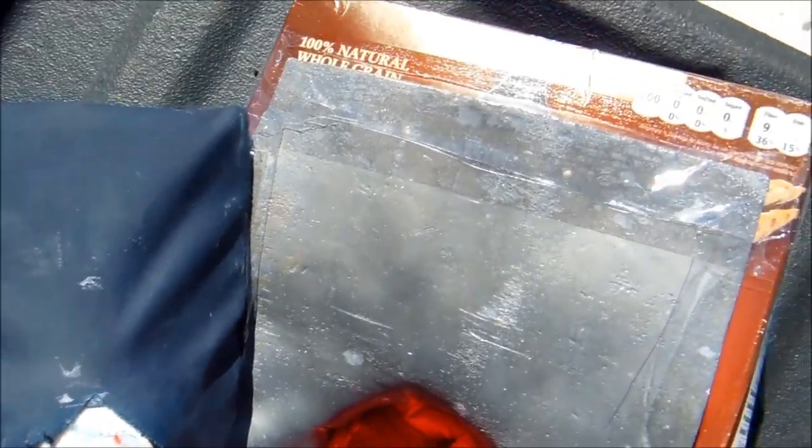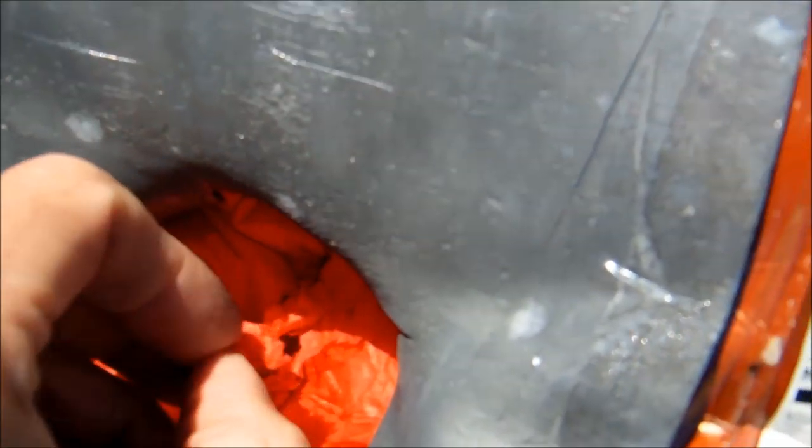I'm using an extra piece of paper. I'm going to show you how it's going to be done.